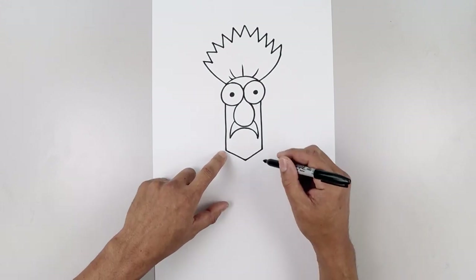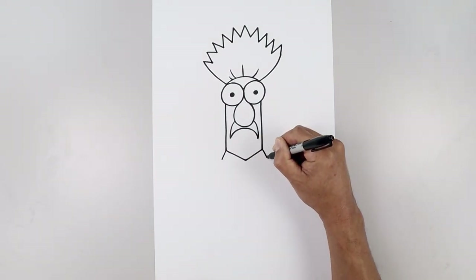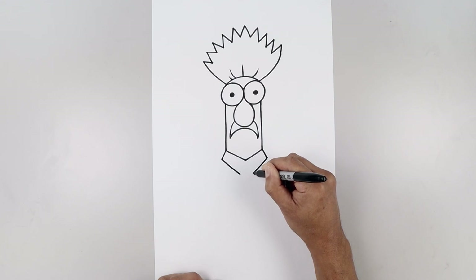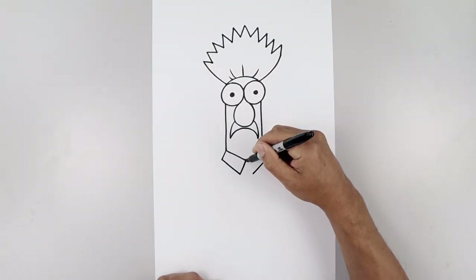Now we're going to move down and draw the side of the collar. From the bottom corner of the head, angle down and out. Pull that down and in, make a gap in the center, and pull this up and in towards that center point along the bottom of the head.